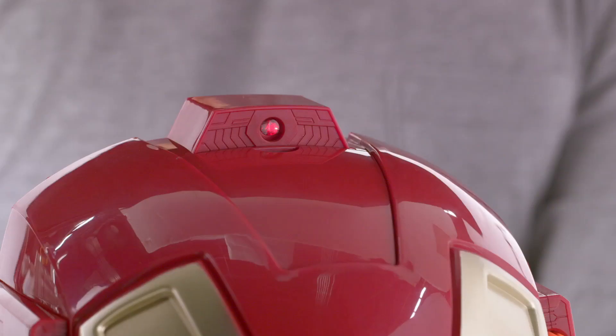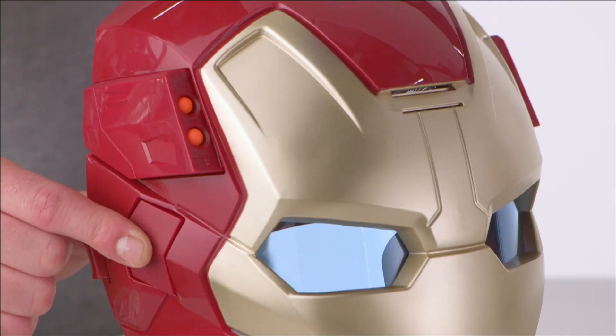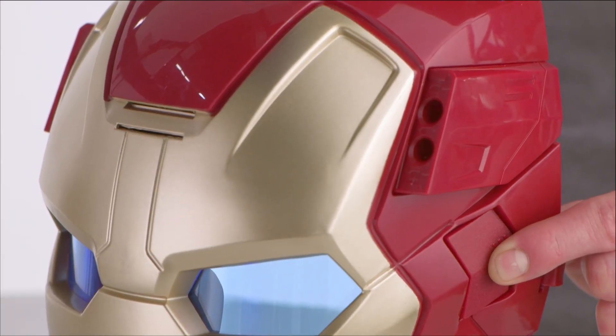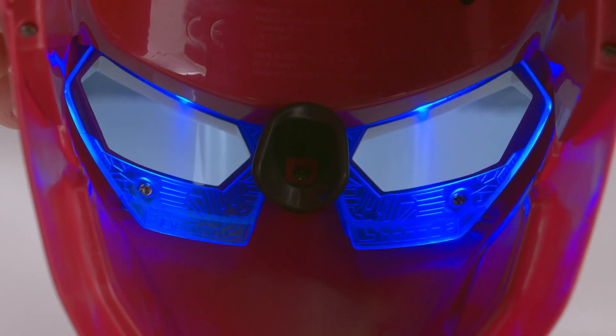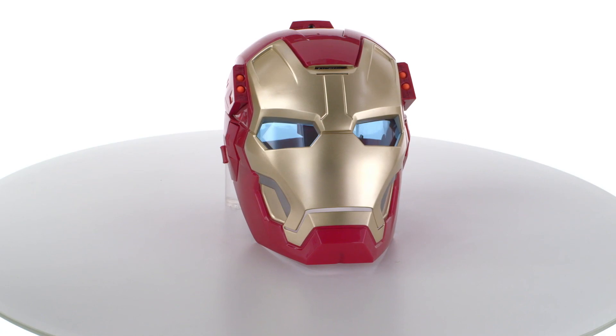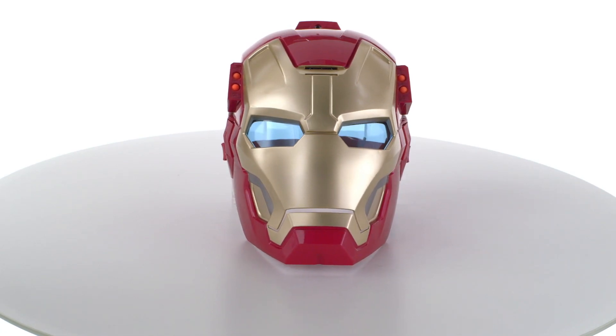Press the button to light up the targeting beam, fire the dual missile launchers, and trigger the sound effects and movie phrases. Also features an internal lens to simulate Iron Man's heads-up display.